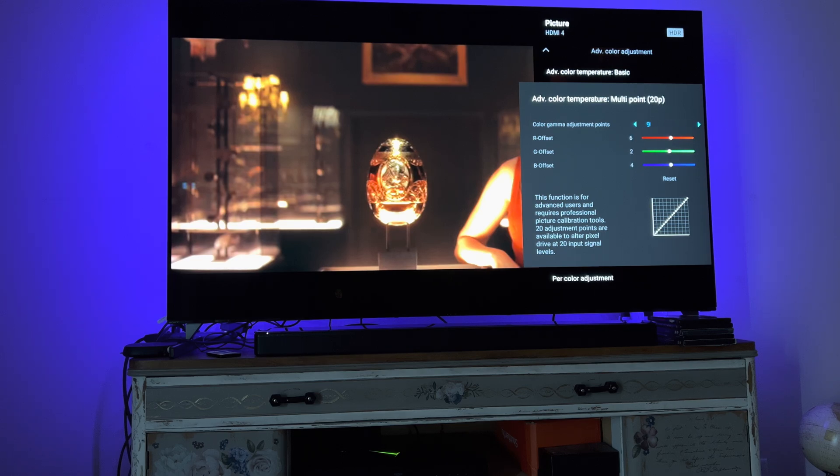Now let's dive into the multi-point settings for the 20-point white balance. Point 1: 18, 10, 12. Point 2: 15, 12, 6. Point 3: 15, 9, 5. Point 4: 11, 5, 8. Point 5: 9, 3, 7. Point 6: 7, 2, 5. Point 7: 6, 1, 5. Point 8: 6, 2, 4. Point 9: 6, 2, 4. Point 10: 6, 3, 4.